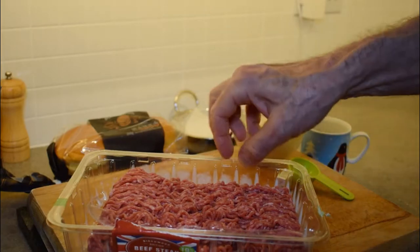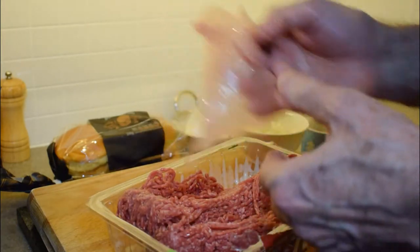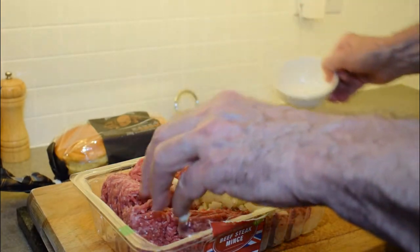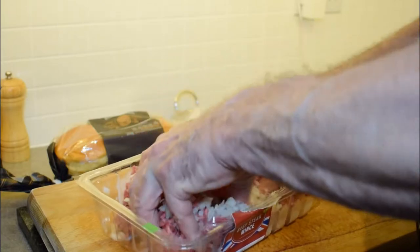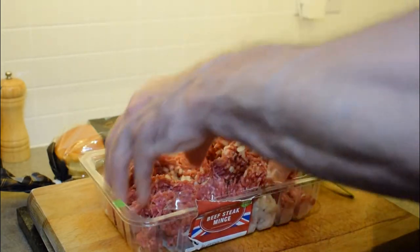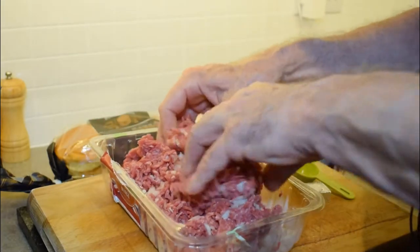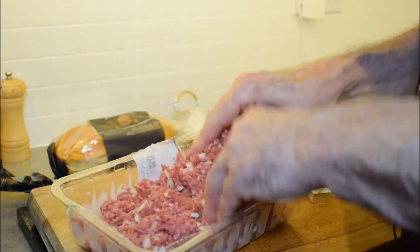I'm just going to turn the beef over and get rid of that paper because we don't want that mixed in with our burgers. I'm going to pour the onions right into the tray and just gently mix them into the beef. Just keep turning the beef over and get that onion distributed amongst the beef. It doesn't need lots and lots of mixing because if you over-mix it, it'll make your burgers tough.